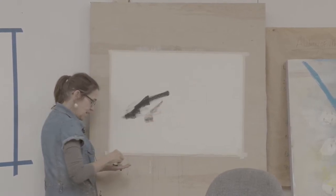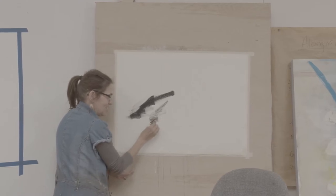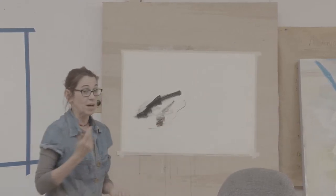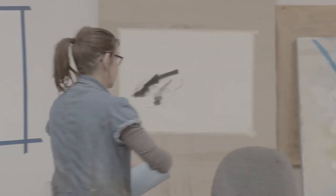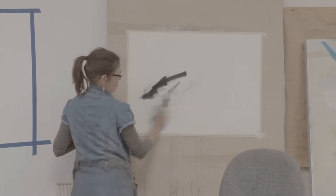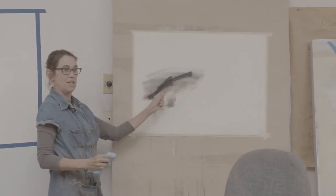You can get in there and do that, but it's just got a different feel. The other thing about the vine charcoal is that if you're not really liking what you're doing, you can come in and erase it — whereas compressed charcoal is going to be more permanent.